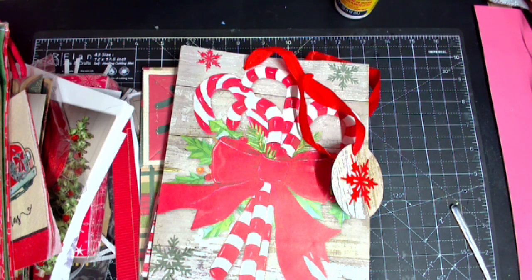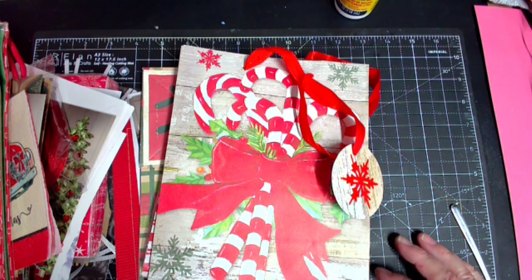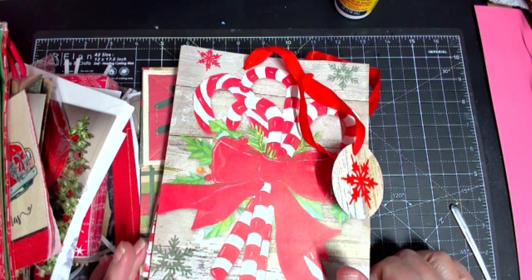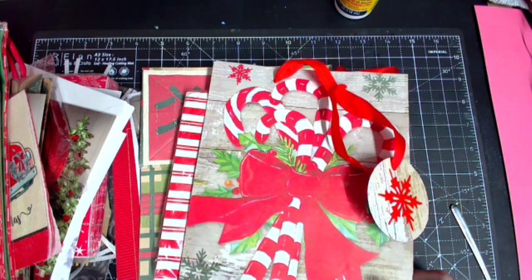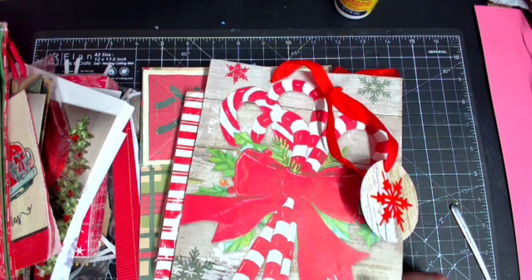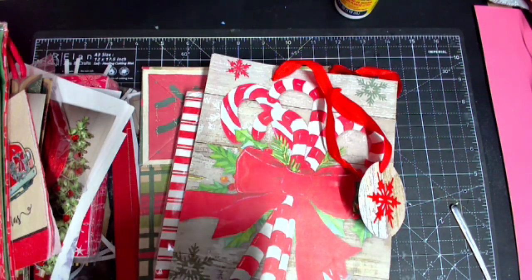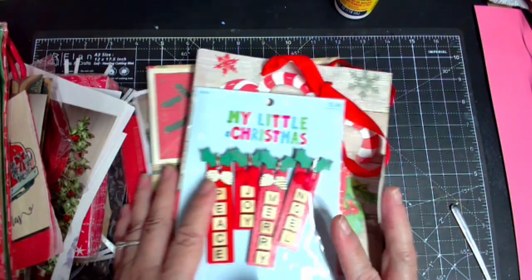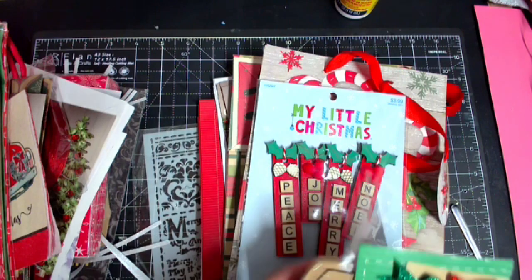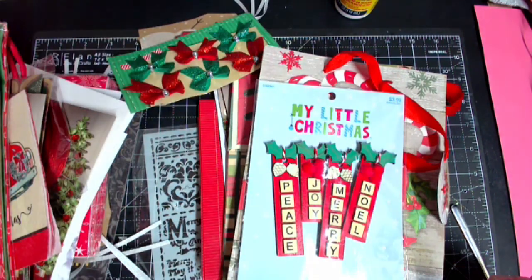Hi guys and welcome to my channel where I continue to be in the Christmas spirit. A while back, I won a Christmas destash from Melinda Davis, and I was so overwhelmed with joy - like, what am I going to do with all of this? Well, I'm going to do a lot.